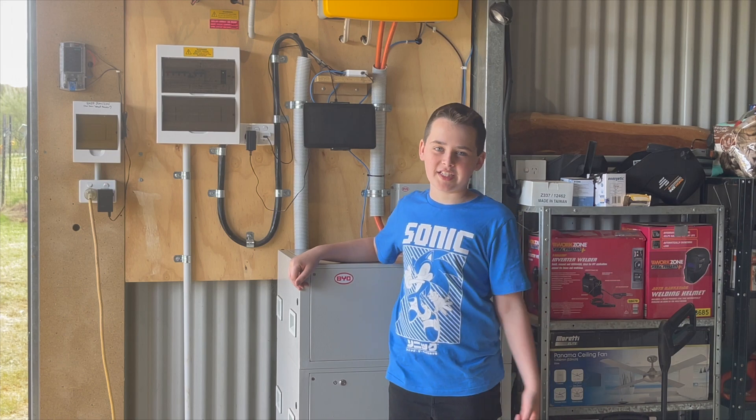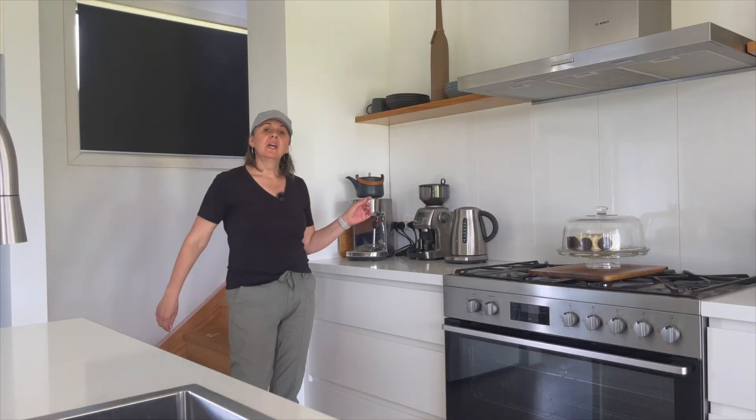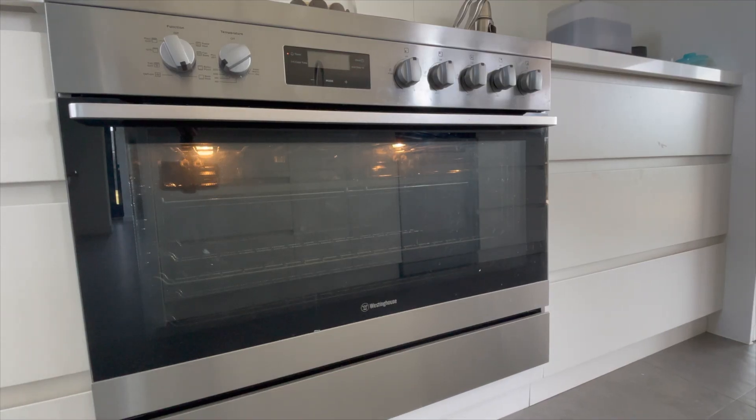Is this system big enough to run our house? Like every house, we have a base load. We had to consider the running of the fridge, the freezer, the septic system — all in our calculations to make sure that we didn't run out of power on a daily basis. Every day we run things like our coffee machine, our kettle, our dishwasher and washing machine, and also our oven. They're all electric and they all put pressure on our system.